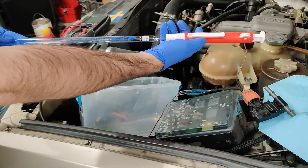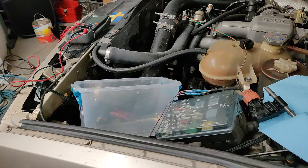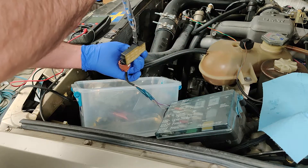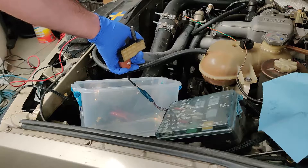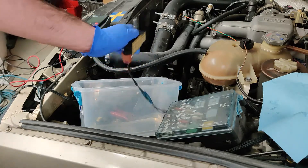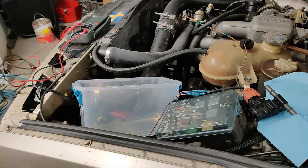Now we'll repeat the same thing with the ethanol 91 octane — the 8-ish percent blend. Just grabbing some of that. Plug the end of the pipette for a second — it tends to get a little bit of air bubbles. Showing, bouncing back between 7% and 8% ethanol content. So we know that my 91 octane baseline is about 8%, which is consistent with what I've tested before. The pipettes are cool — just a side note. Let's get on to the blending.